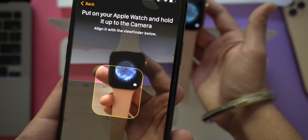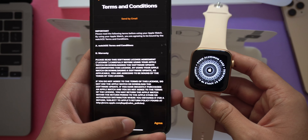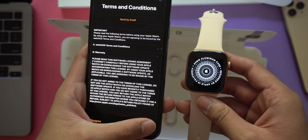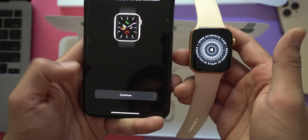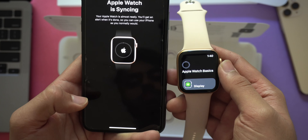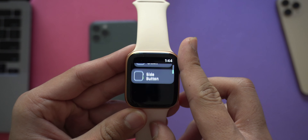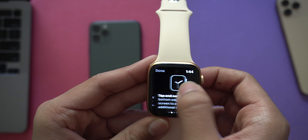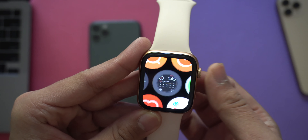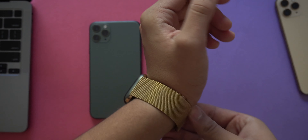Once the watch is turned on, bring it closer to your phone and your phone will automatically sense there's an Apple Watch nearby ready to be paired. You'll need to hold your Apple Watch in front of the iPhone camera so it can scan a special barcode on the watch. Then you agree to some terms and conditions and sign in to your Apple ID. After that, your Apple Watch will start syncing with your iPhone, and the setup should be complete shortly.